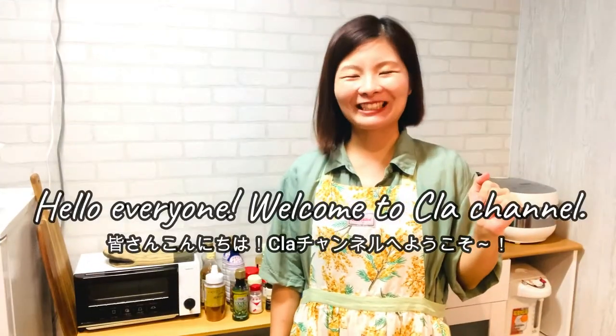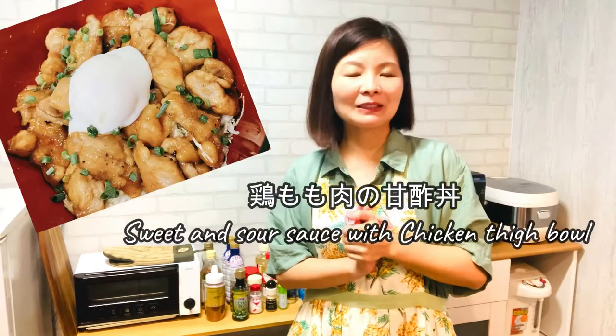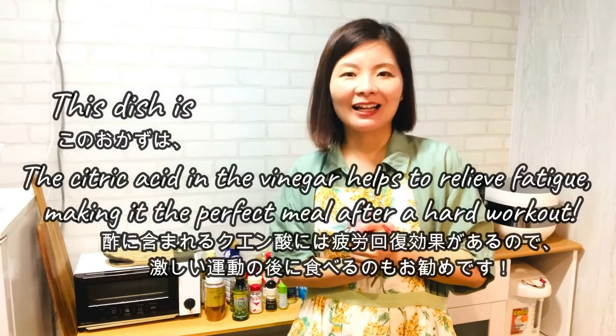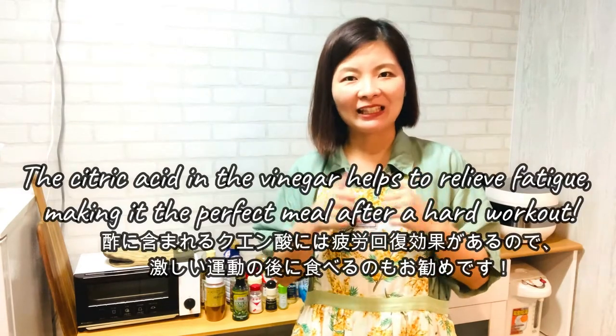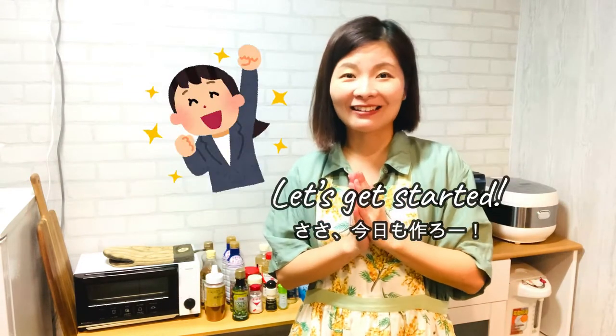Hello everyone! Welcome to MyKre channel! Today I'm gonna make TORINOMO NIKU NO AMATUDON — sweet and sour sauce with chicken taibo. It's very easy to make but tastes super juicy and delicious, so I hope you also like it. Let's get started!